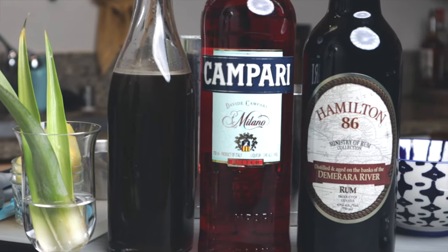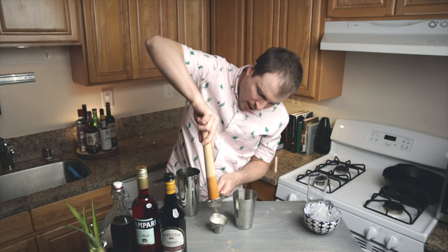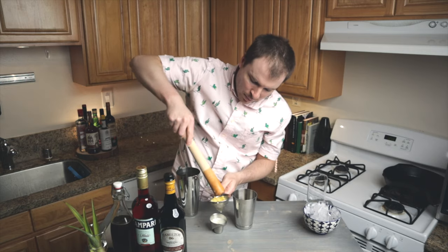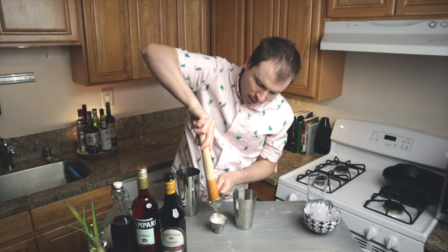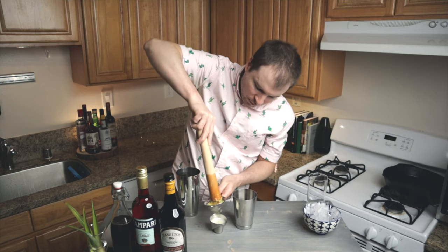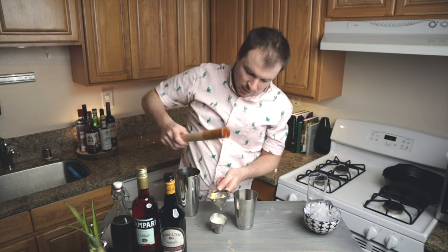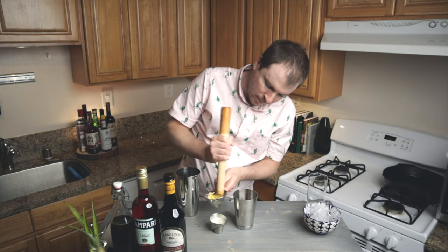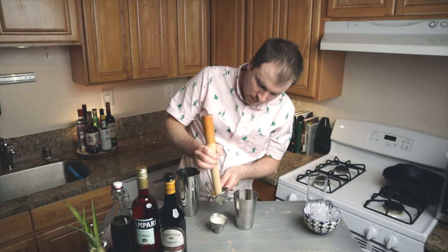You'll notice the pineapple juice gets pretty frothy, and that will actually show up later in the drink. Anytime you shake pineapple juice in a cocktail it has a nice froth to it, and the fresh stuff is just a little bit better than the canned version.